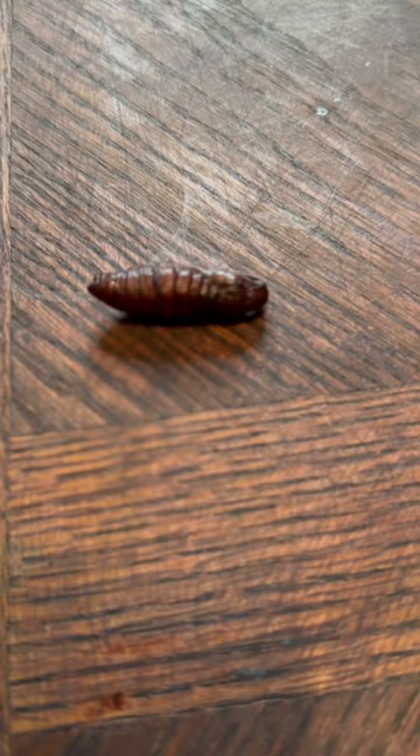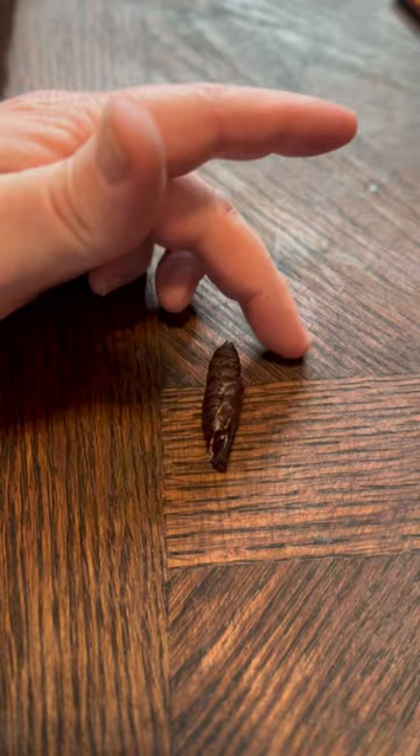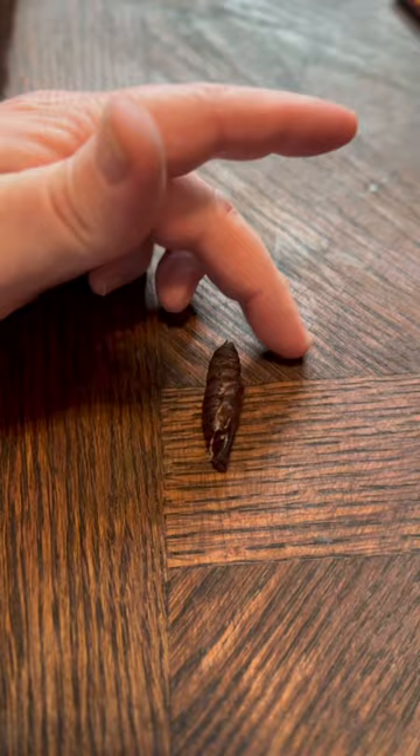They squirm around a little bit. The next thing you get is a hatched cocoon — this is now empty. And then in the last part of the process you get this amazing, beautiful moth. Just amazing.